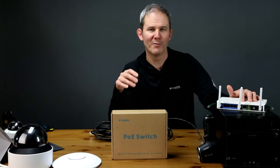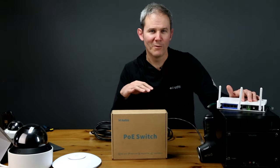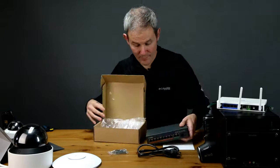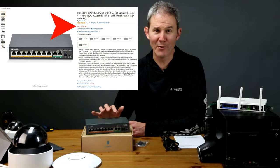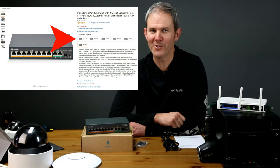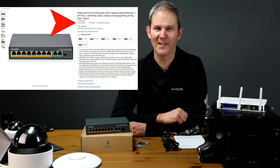Non-PoE accepting devices such as computers, Xboxes, and TVs can be plugged into the PoE switch with no issues because the switch will not send electricity to these devices. This PoE switch costs about $65 US, and Mocherlink does carry a few other flavors depending on your needs — I'll put a link in the description below. The reviews are already pinned at five out of five, which is great to see for this newcomer.